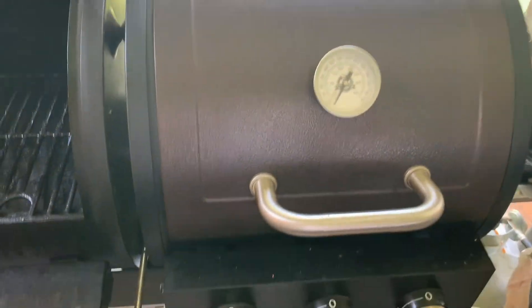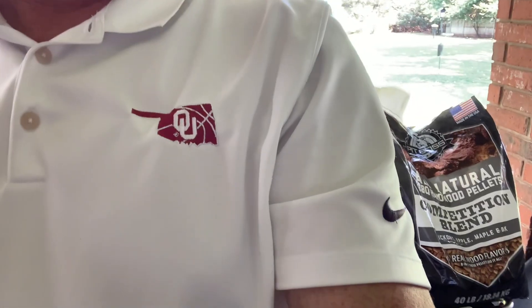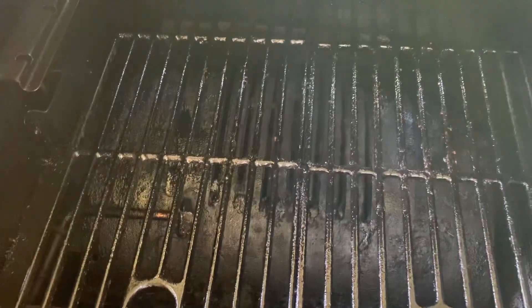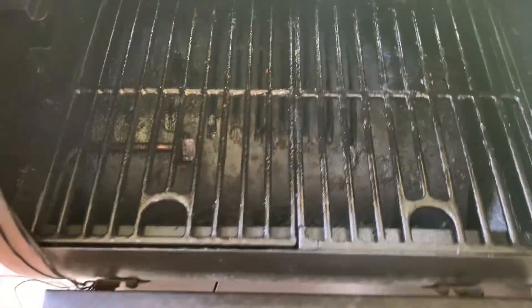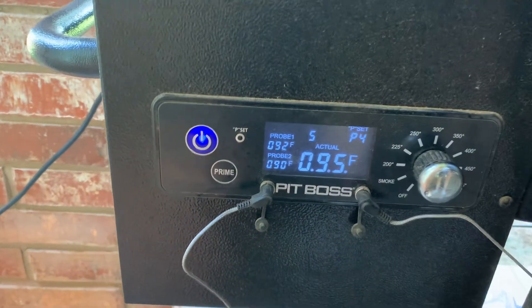Here is the grill side of our Pit Boss. While we're waiting for this to warm up, we'll give a shout out to the OU women's softball team for winning their fourth national championship in a row and eighth overall. Today we're not going to be using our probes — I just left them plugged in. It's pretty warm out today, so I just leave the probes hanging.